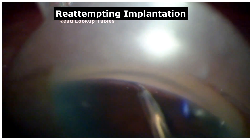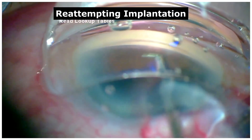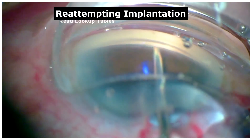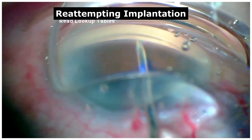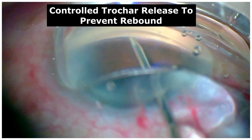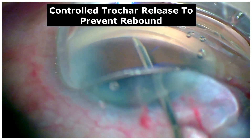To properly re-attempt an implantation, the iStent was retrieved using the trocar. Keeping in mind the trocar malfunctioning, the iStent needs to be released in a proper and controlled fashion as shown here. Once inserted, the claws need to be opened completely before retrieving the trocar.